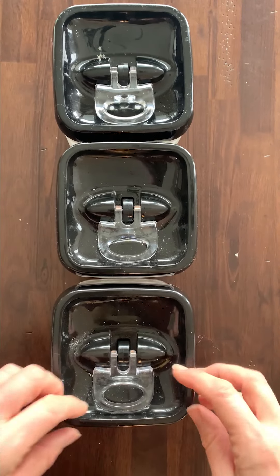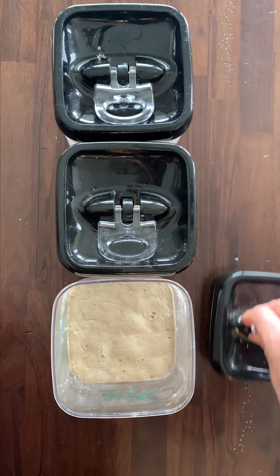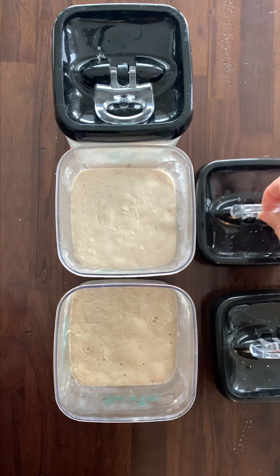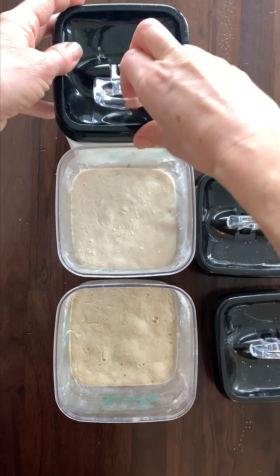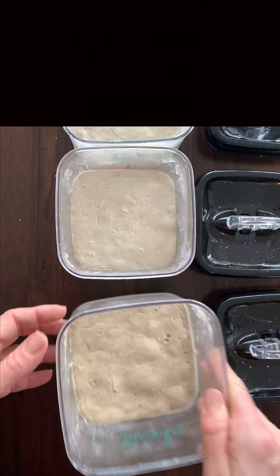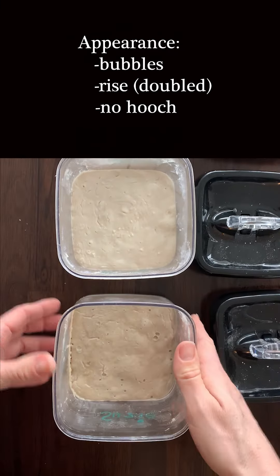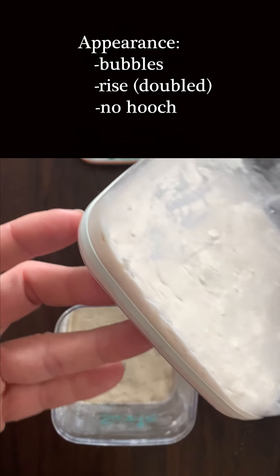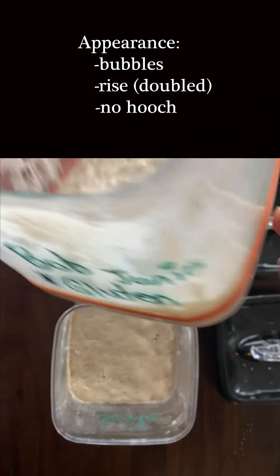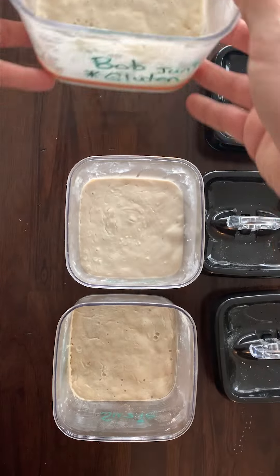Let's open these up and have a look. Our sorghum sourdough starter looks lovely as always, same with our brown rice, and same with our regular sourdough starters. We can see that it has risen, it's got nice bubbles — kind of similar to how it has been for the last few days — and our Bob and our regular sourdough starter are looking great.